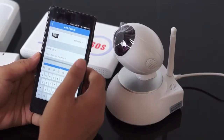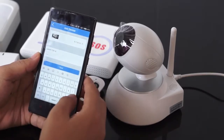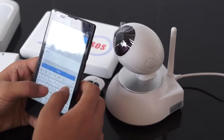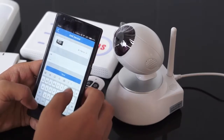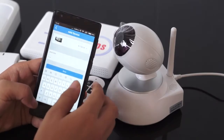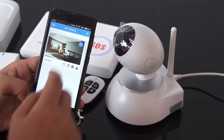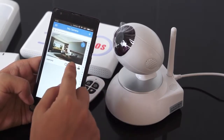Input the default password 123, and we can name the camera. I have successfully added the camera, and I can arm and disarm it.